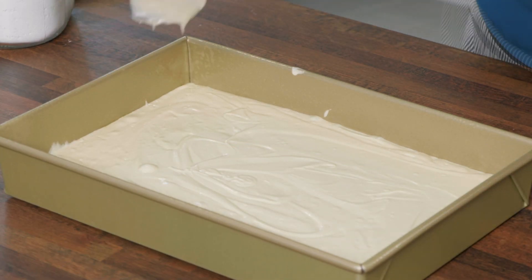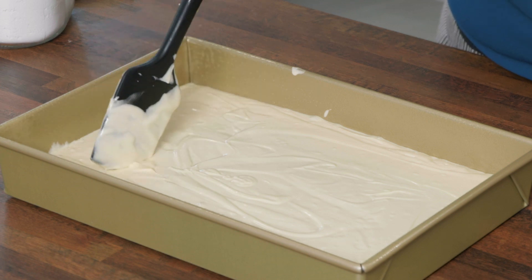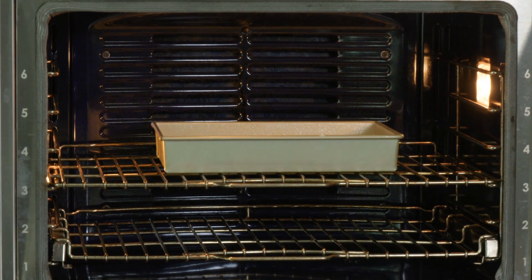About five wraps on the counter — if you see any big bubbles, you can poke them. This is ready to bake. I'm going to put this in a 350-degree oven until a toothpick inserted in the center comes out with just a few crumbs attached. That's going to take anywhere between 28 to 32 minutes.